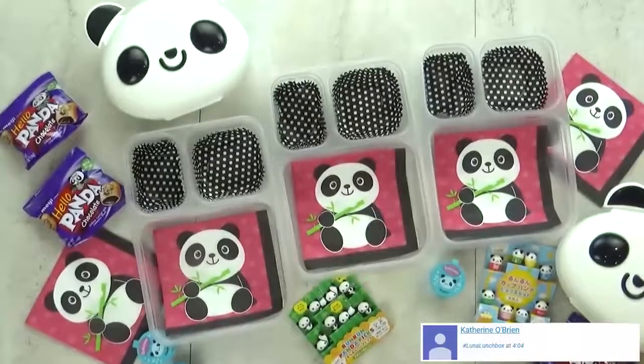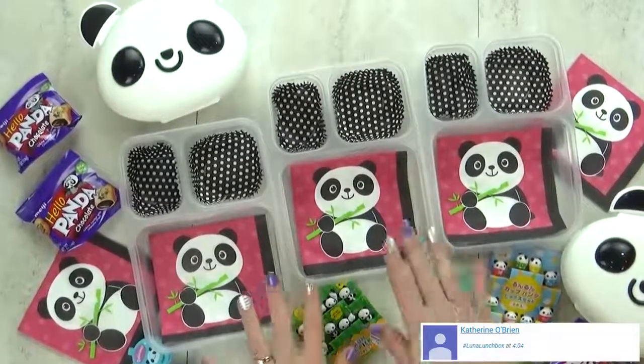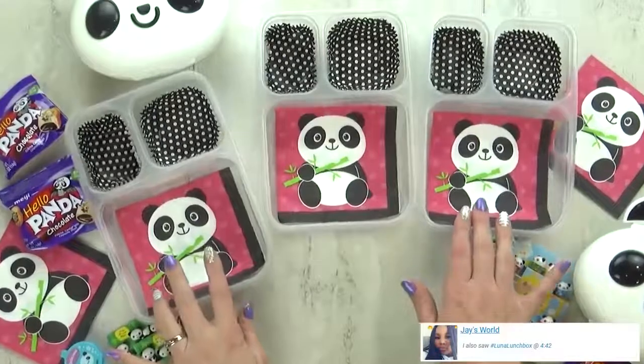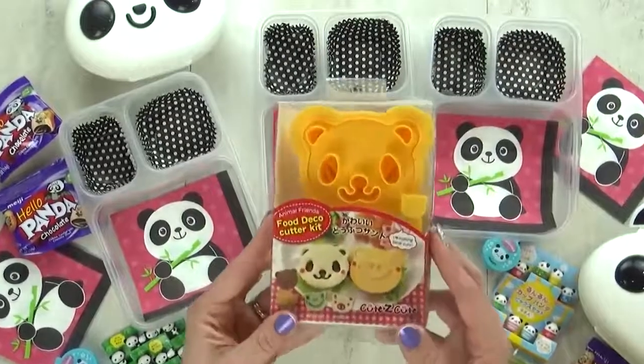Hi guys, and welcome to Monday. For today's lunch I'm going with a panda theme. I've been wanting to do a panda lunch for so long. I love pandas, I think they are so cute. So now I've gathered all of my panda accessories and I'm ready to start today's lunch.